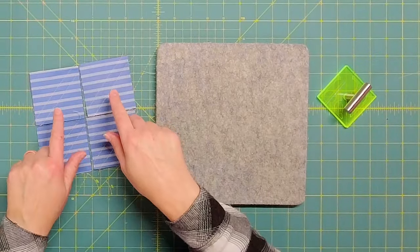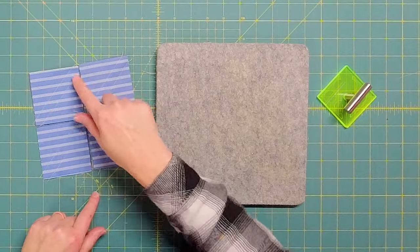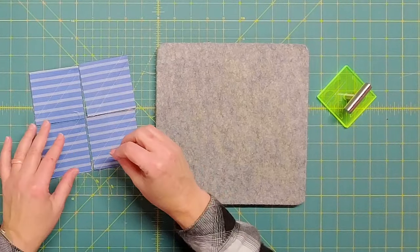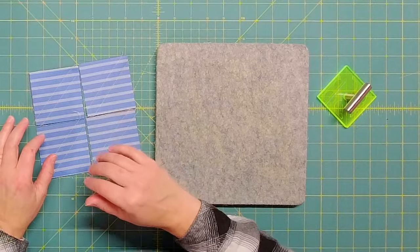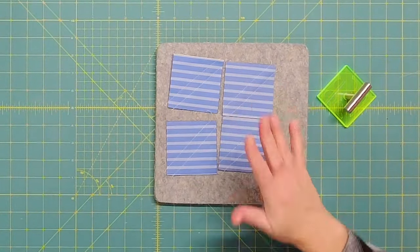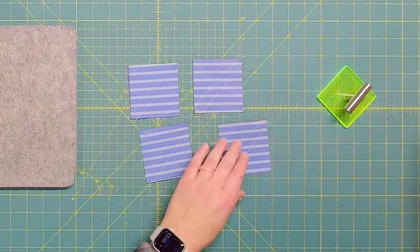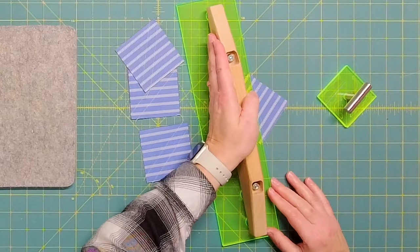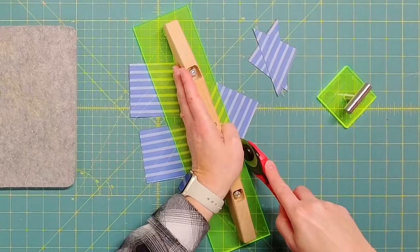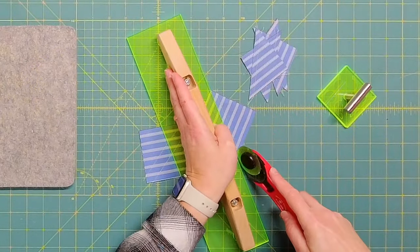Here are my four half square triangle units, all sewn with the stripes going the same direction — that makes it easy to chain piece them while watching the stripe orientation. Once sewn, press them, then cut each one in half along the diagonal right between the two lines of stitching. Sewing four of these sets gives me the eight half square triangles I need to complete one star block.